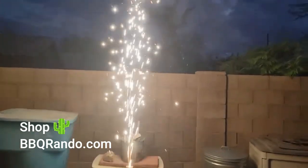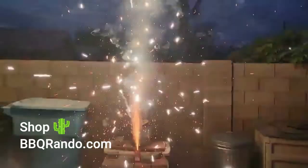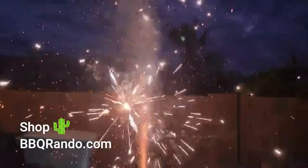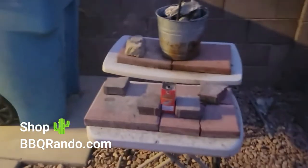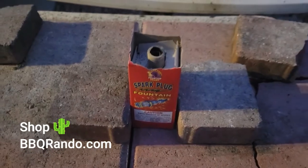Whoa! Whoa! Whoa! Oh darn, that packed a punch. Great Sparkplug!